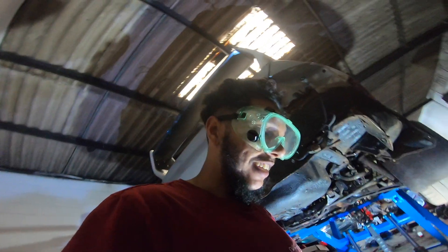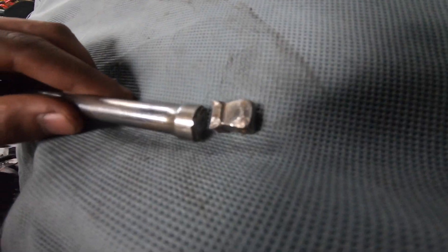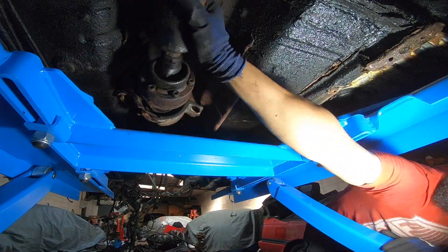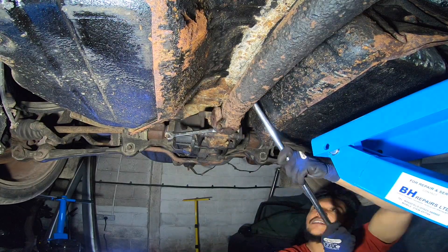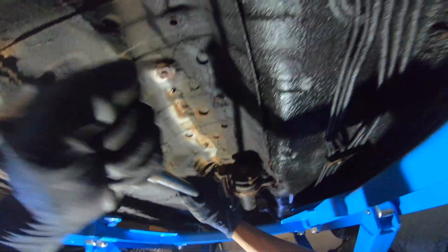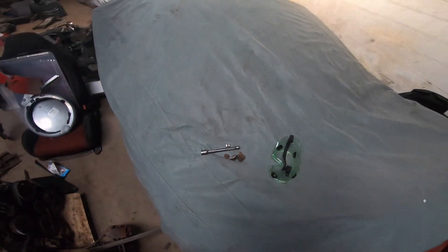No matter how many challenges and how hard it gets, we're going to push through and get through it — diamonds weren't built without pressure. That just goes to show how seized that bolt is onto the Evo.